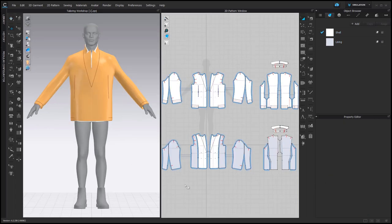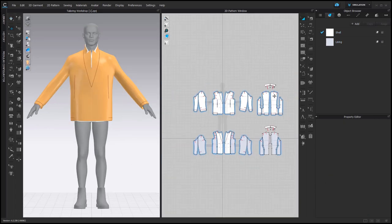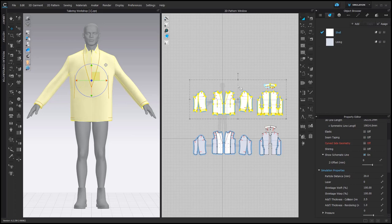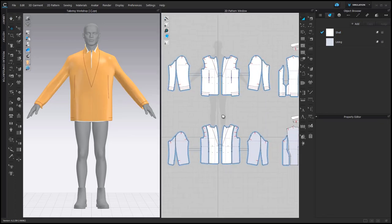And the last step here: select the shell and return its layer to Layer 0. After that, we can start sewing the lining and the shell together. Make sure you delete the sewing connection at the center of the lining or the shell, otherwise you will get overlapping sewing connections.